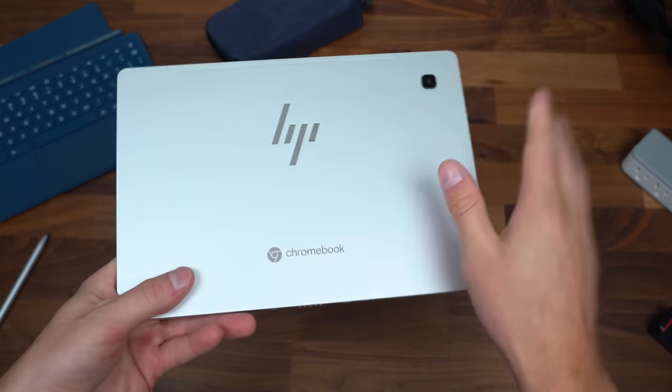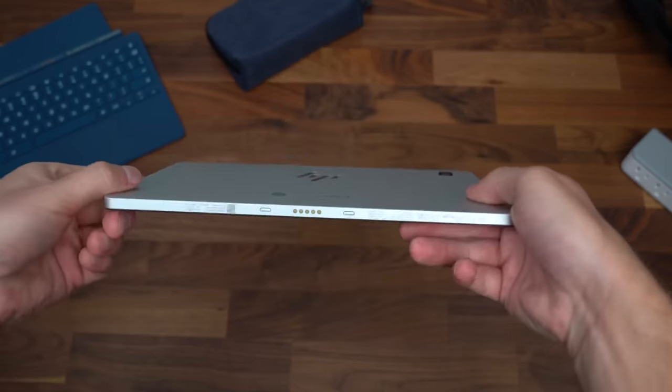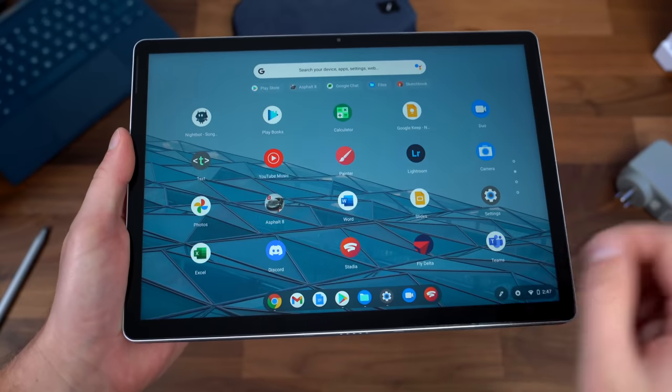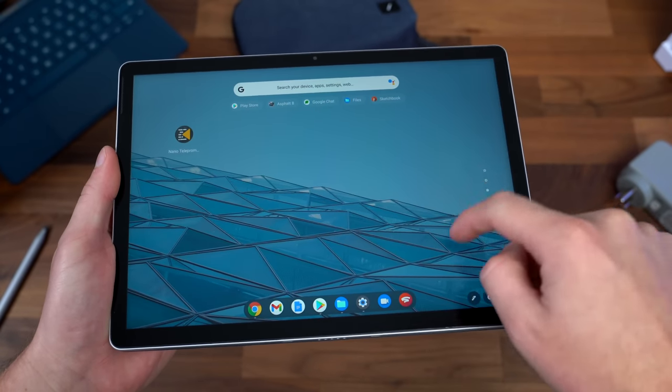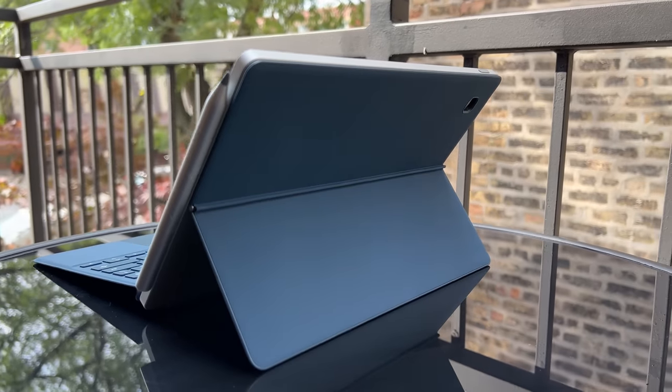Speaking of tablets and laptops, let's look at the HP Chromebook X2. This Chromebook is a detachable computer, extremely thin and light, and has a very premium design. This device runs the popular Chrome OS operating system, which is designed to be speedy, secure, and easy to use. This Chromebook is perfect when you're on the go.